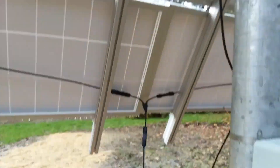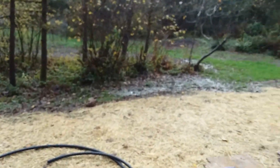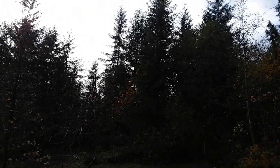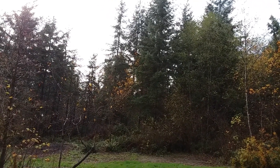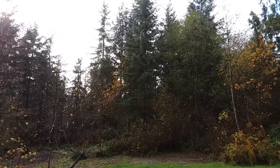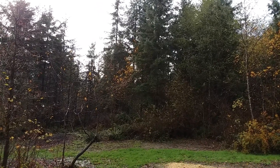Just wanted to share our setup. The panels are facing south, and over time we're going to cut down a lot of those firs to give us even more sun. When we need the water most — in the summertime — is when it's the sunniest, so the system works. Huzzah!